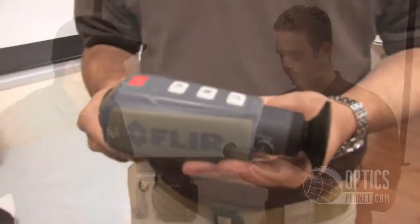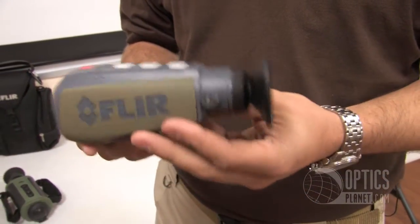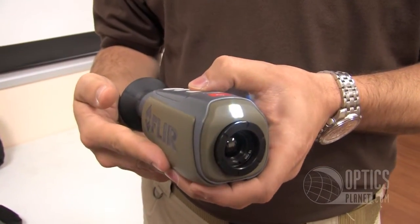It has all the same detection pallets, Instalert, everything that you've seen in the larger units, just in a small size. It's a pretty cool product. The most exciting thing, I think, is the all-new price point — it's the only thermal imager available under $2,000 on the market today.